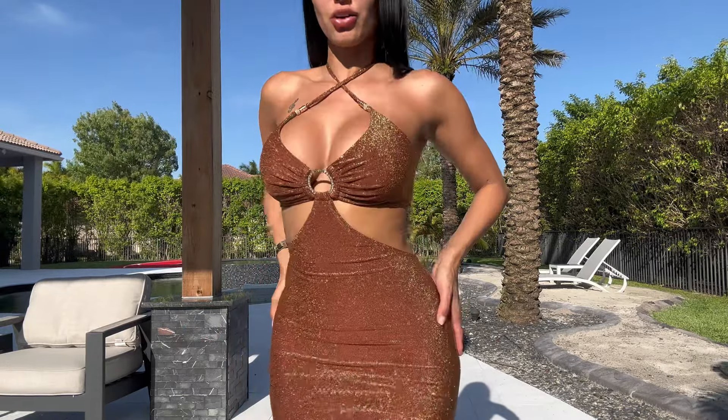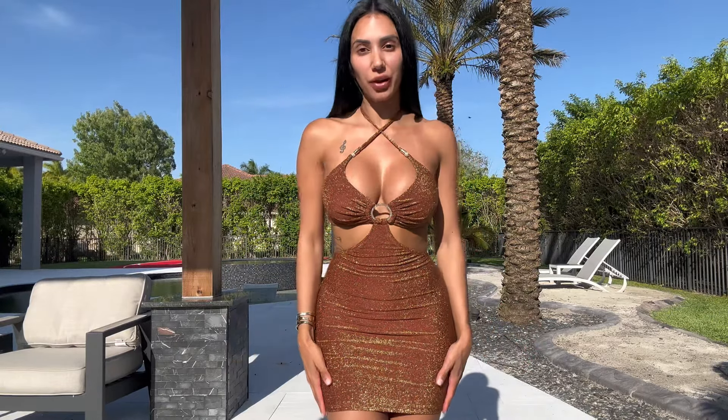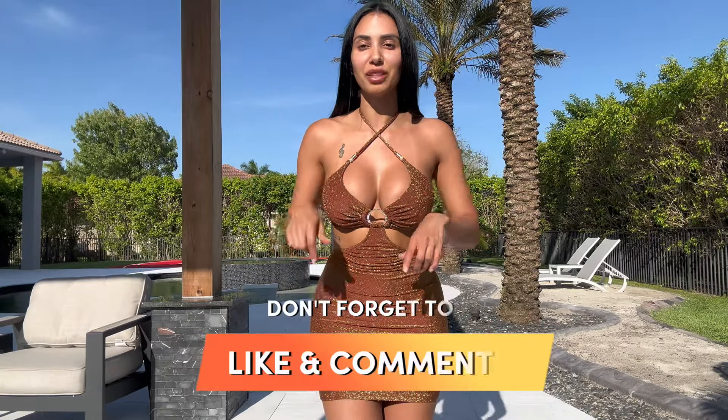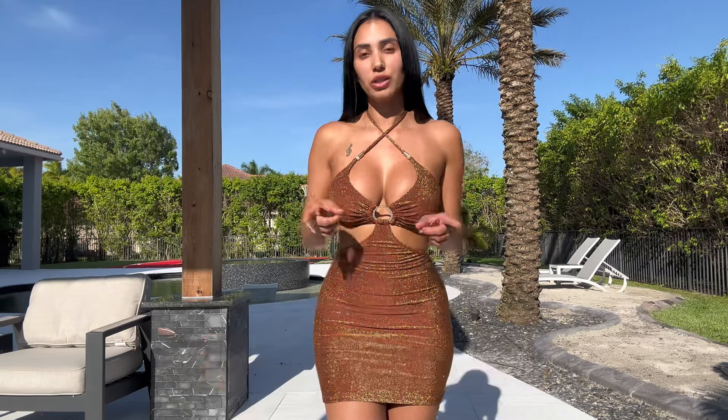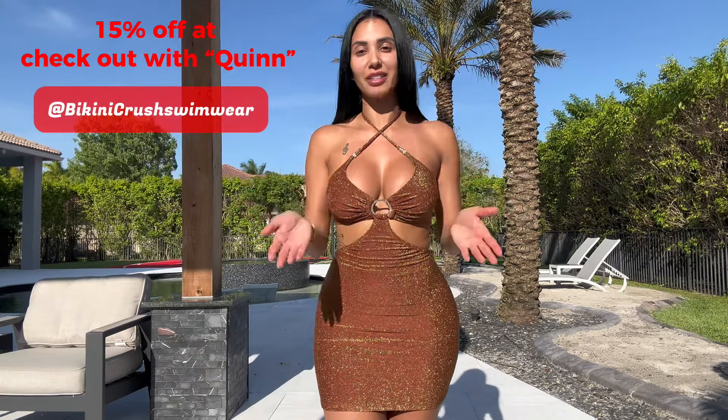I can't wait to wear this. That concludes my try-on haul for Bikini Crush. I hope you liked what I picked to pack, and if you have any questions, comment down below. Also, I'm going to share my discount code that Bikini Crush gave me for my subscribers. I hope that this helps you pack for your perfect vacation.